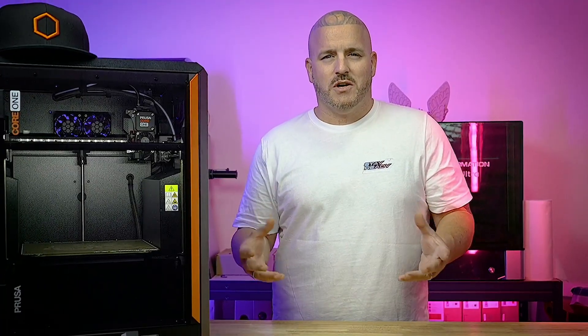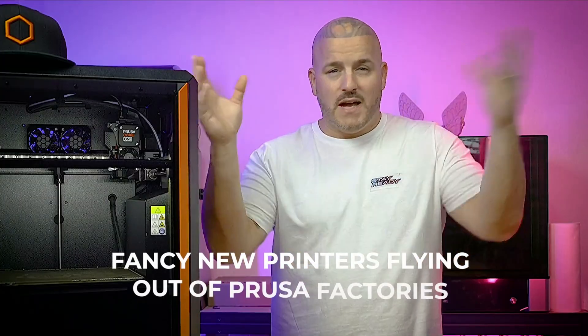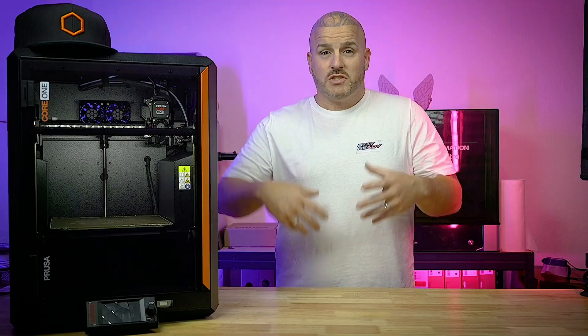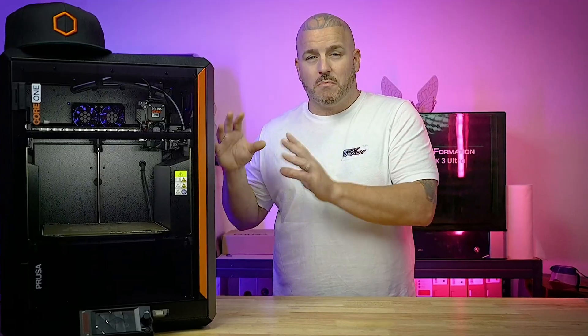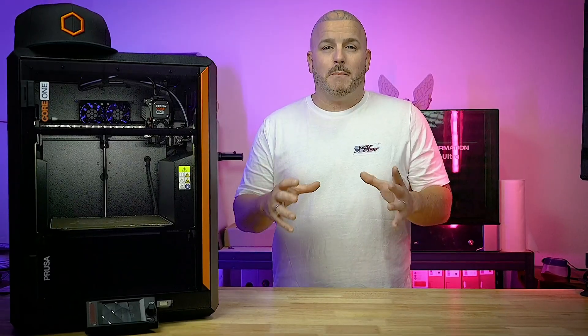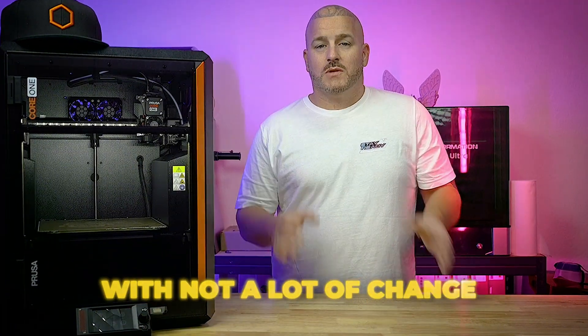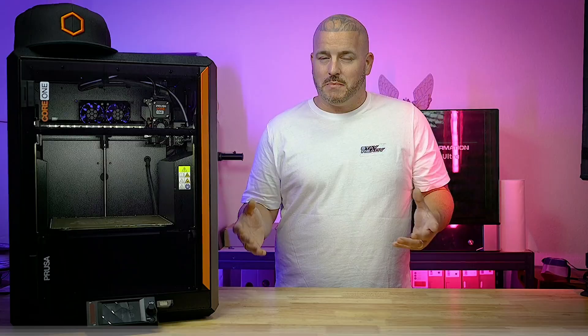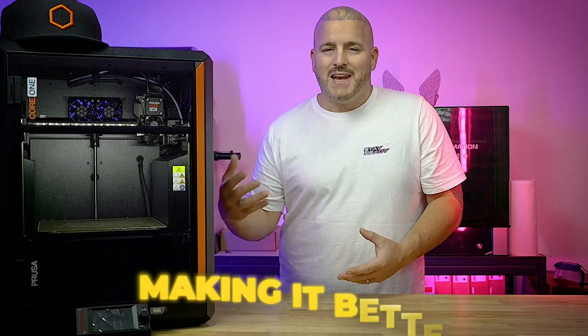All of this combined just lets us know that Prusa is actually working on things in the background. Although you might not see fancy new printers flying out of Prusa's factories just to release a new printer, they're actually working on things and improving on their printers that they already have — which is a little refreshing in this day and age of 3D printer companies just coming out with all these printer models with not a lot of change. A lot of these companies are doing what the cell phone companies were doing, just putting out new models with minute differences.